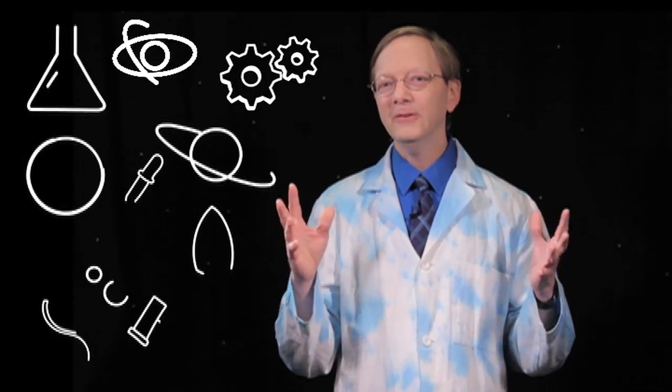Hey guys, Science Bob here for the White House Science Fair. The President, the White House — I want you to know that science is everywhere. I mean, everywhere. From that little seed that you put in the ground that grows into a plant, to those many missions that NASA has sent into our solar system and beyond. Science is all around us, but you can do science too, right in your own home.